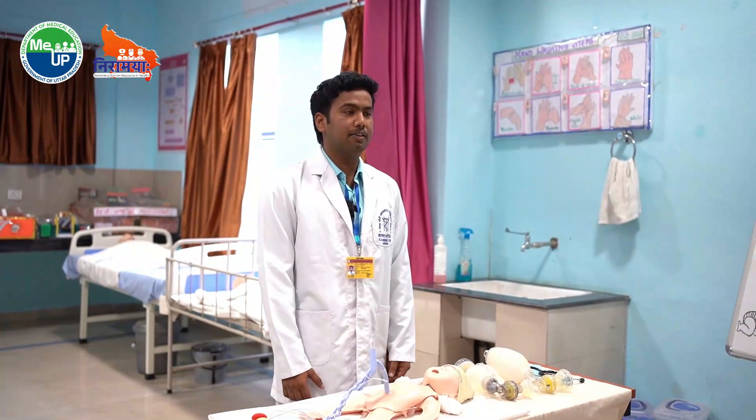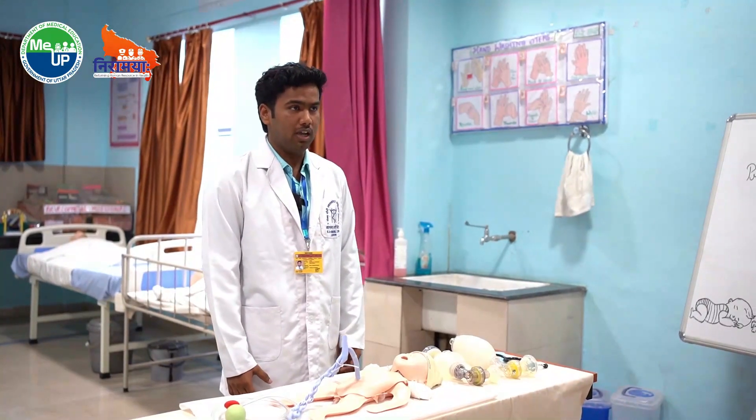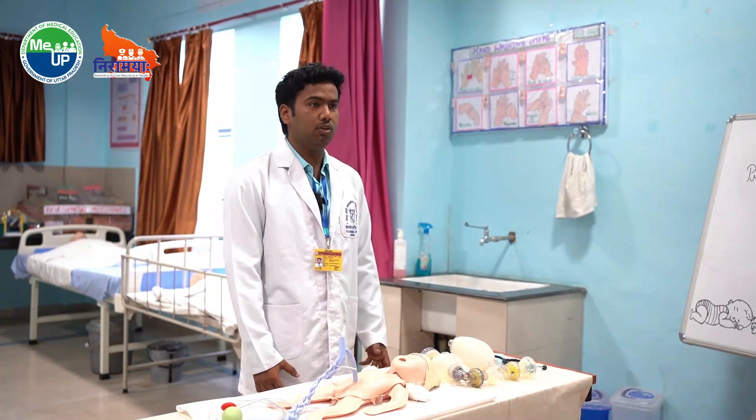I am Vikas Kumar, BSc Nursing fourth year student of College of Nursing SGPGIMS. Today I am going to show you the procedure of neonatal resuscitation.